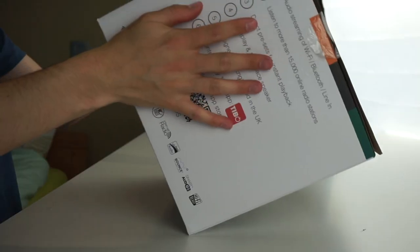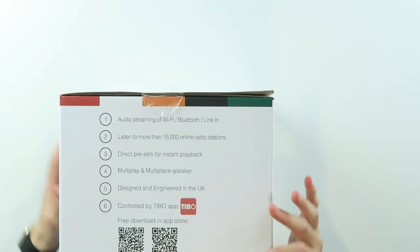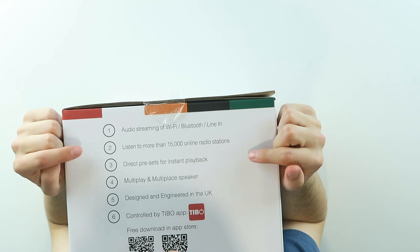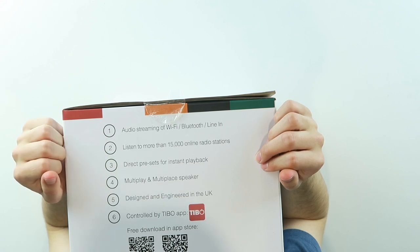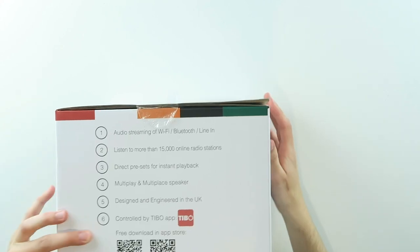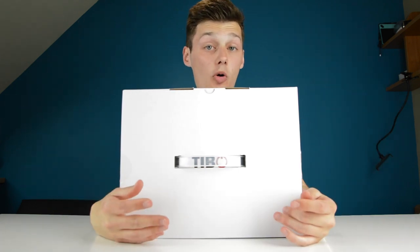The Tivoli Sphere 4 portable multiplay speaker: Spotify app integrated, audio streaming via Wi-Fi, Bluetooth, line-in, more than 15,000 online radio stations via the Tivoli app, direct presets for instant playback, multiroom speaker design — and engineered in the UK. We've already had some Tivoli products in the past and I was always impressed.